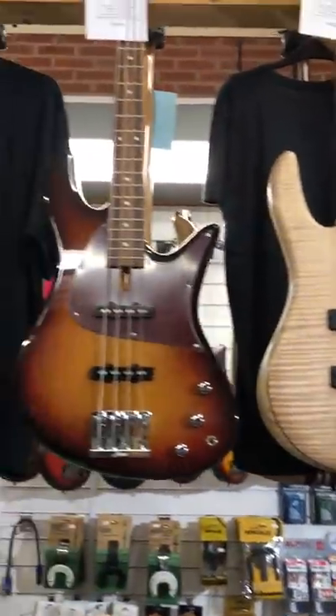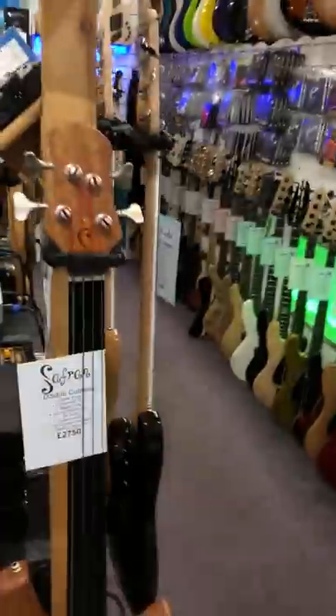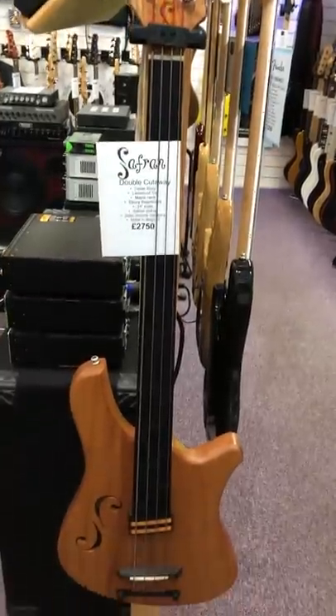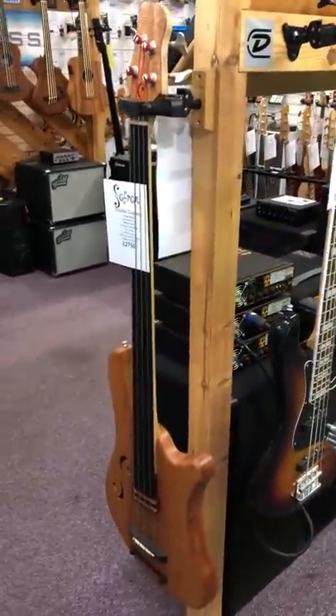A couple of lovely Federa's — an Emperor and a Monarch in 4-string. This one's got a fabulous plain maple top. Classic Rickenbacker, always a winner. And here we have a Safran, made for us from our lovely friend out in Europe. A really amazing fretless bass — something you should definitely come and have a look at if you're looking for something a little bit special.